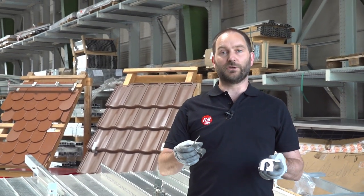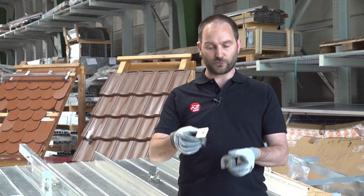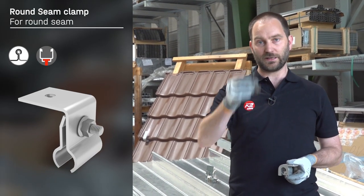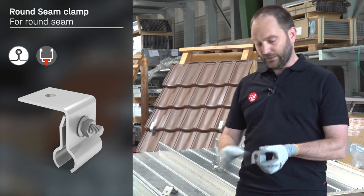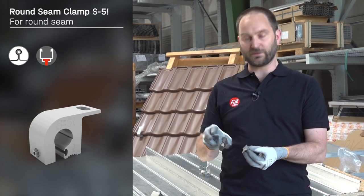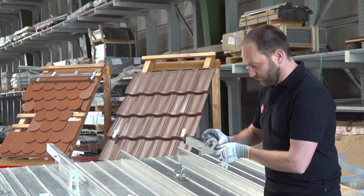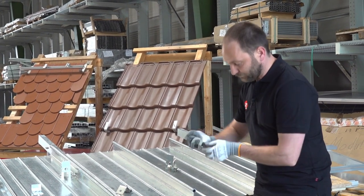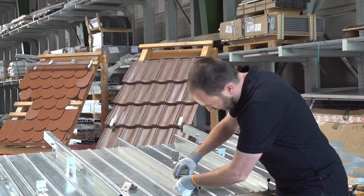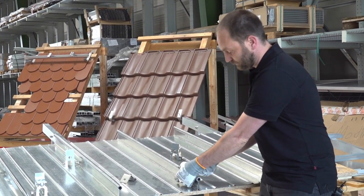We also have two more solutions for the connection of a solid rail for round seams. One solution is the stainless steel clamp. The other is the aluminium clamp from S5. The special thing about the S5 clamp is that it comes in two parts — the insert is added after you put the clamp over the seam. Then you fasten the screw.